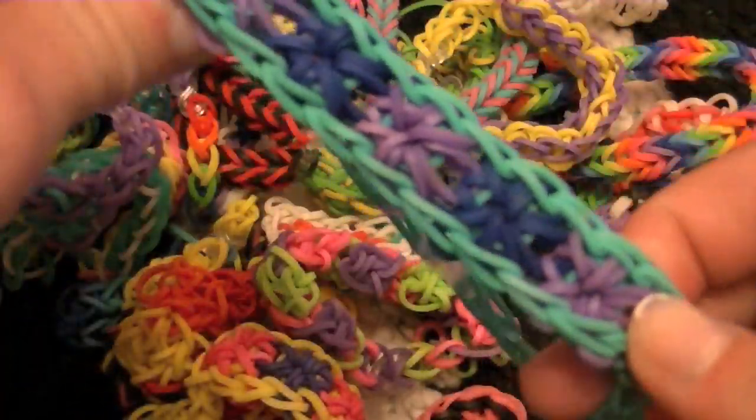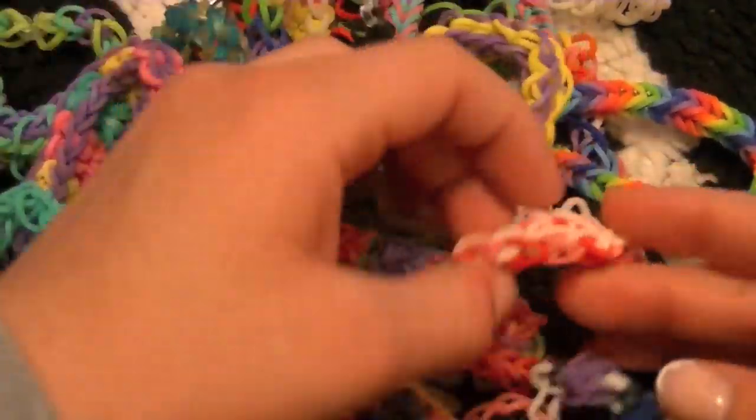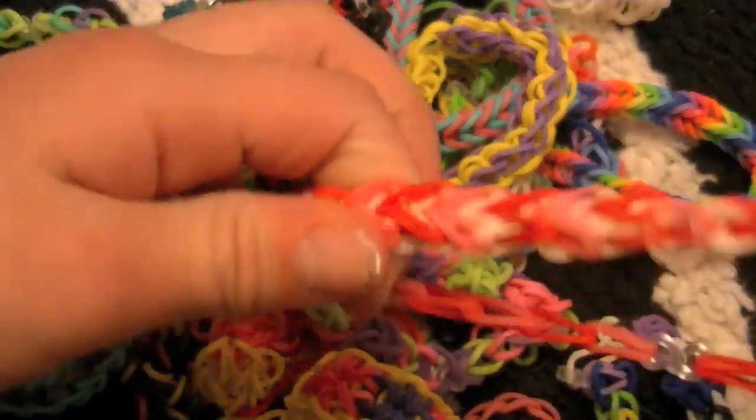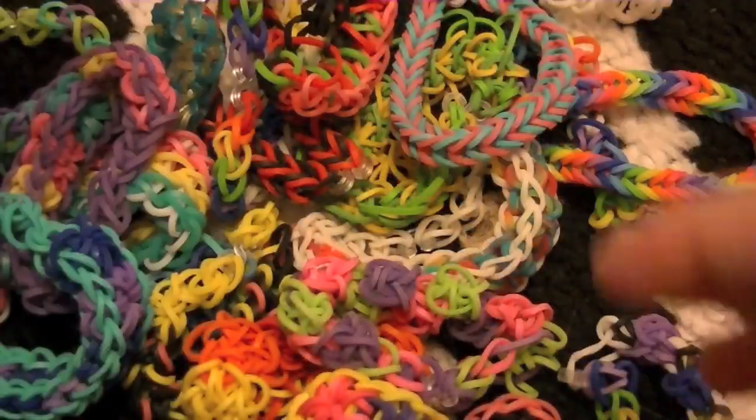I've had a lot of requests for the Starburst. It's just... I want to start with something simple and take you guys up the ladder of Rainbow Loom.